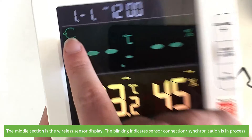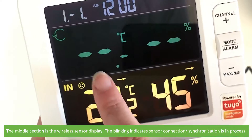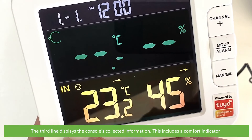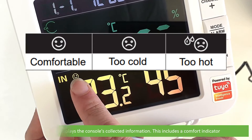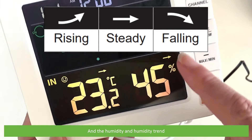The middle section is the wireless sensor display. The blinking indicates sensor connection and synchronization is in process. The third line displays the console's collected information. This includes a comfort indicator, the current temperature and temperature trend, and the humidity and humidity trend.